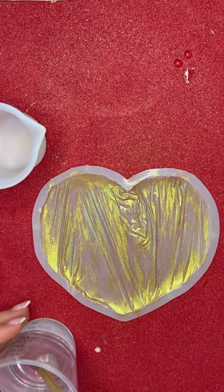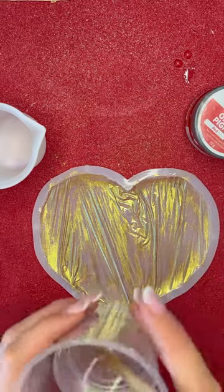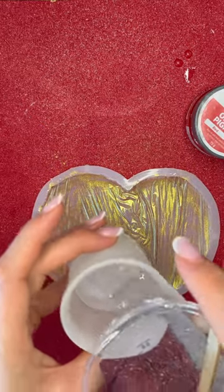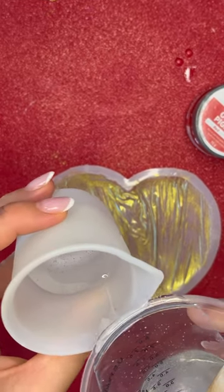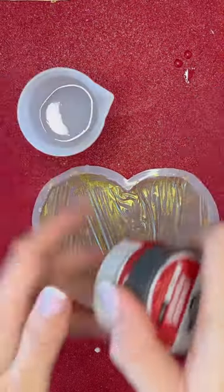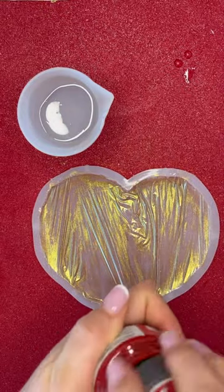And now I want to make it red with the pigment paste. I hope this is enough.